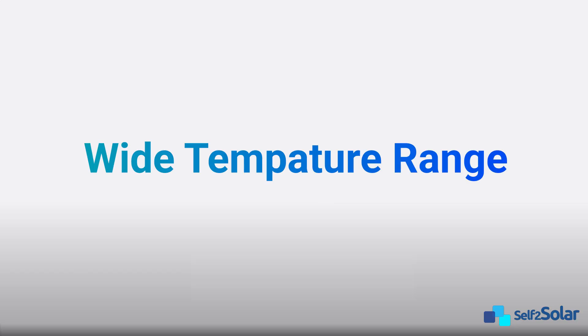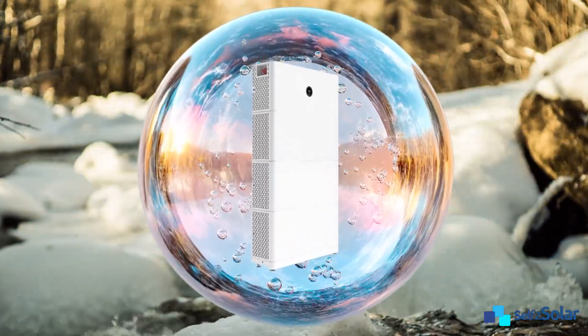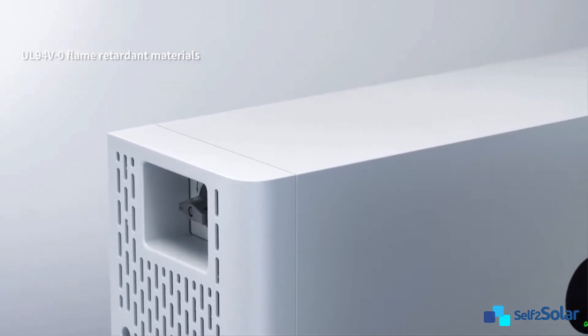The APX-HV battery can charge or discharge in a wide temperature range, from minus 10 degrees to 50 degrees. With IP66 design, it's built for outdoor installations. The GrowAt APX-HV battery is built with flame-retardant materials, meaning it self-extinguishes in seconds — critical for homes and businesses.